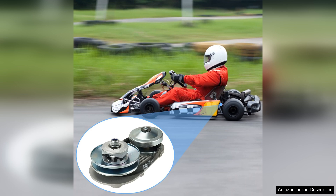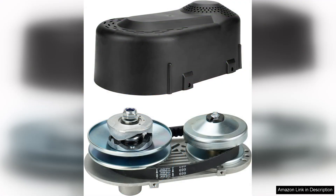However, it's essential to ensure compatibility with your specific go-kart model and engine type before purchasing. While the 212cc 30 series is versatile, it's always best to double-check dimensions and specifications.